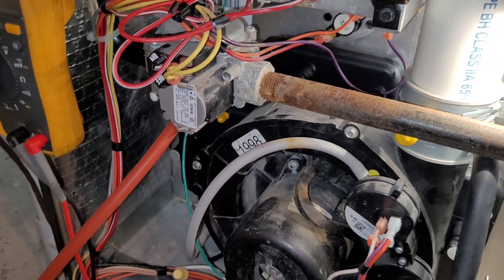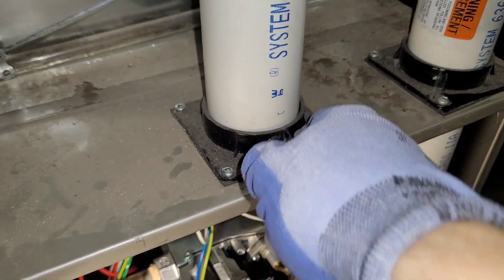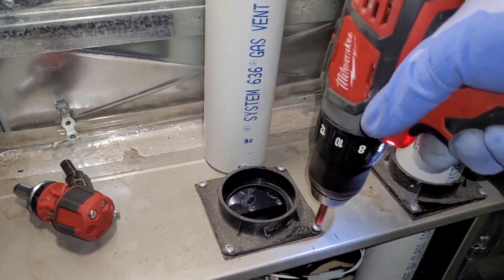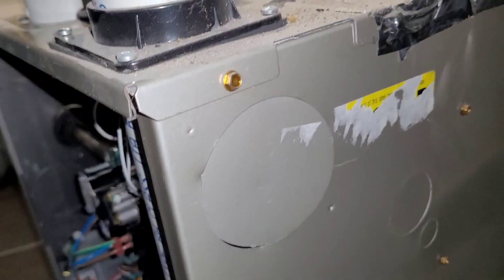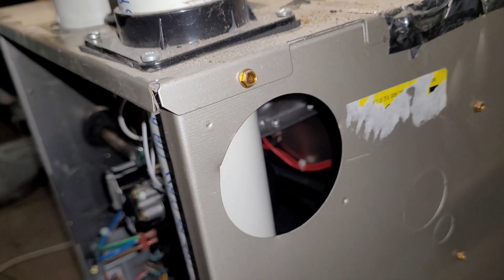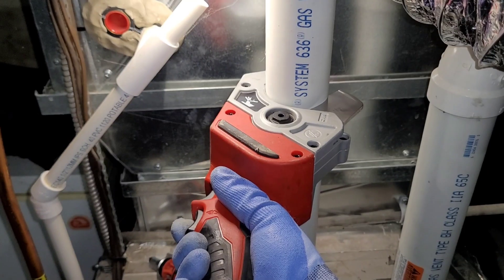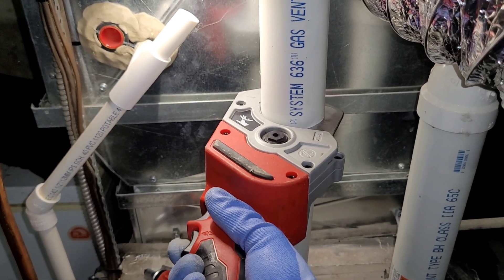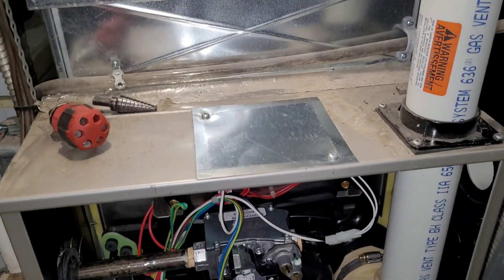The water gets inside, they basically short out, and they're toast. So if you have a furnace like a Carrier or a Luxair, you need to mount the intake pipe in the side of the cabinet — there's a knockout usually in the side. With the Carriers, if you read the manual, it says right inside: do not put the intake in the top of the cabinet.